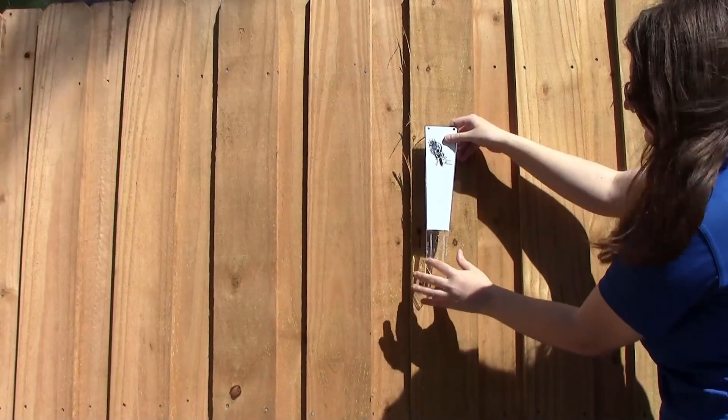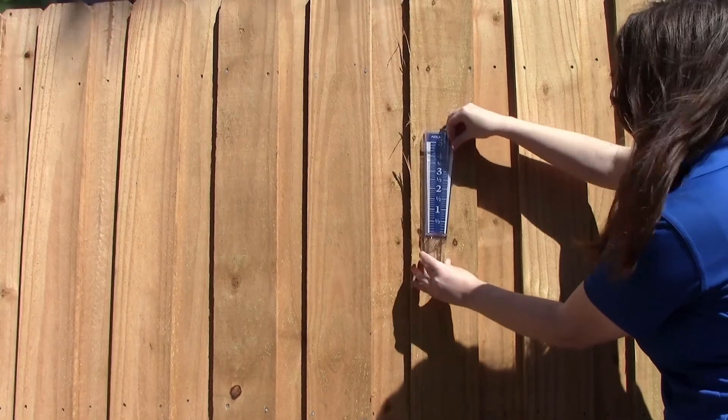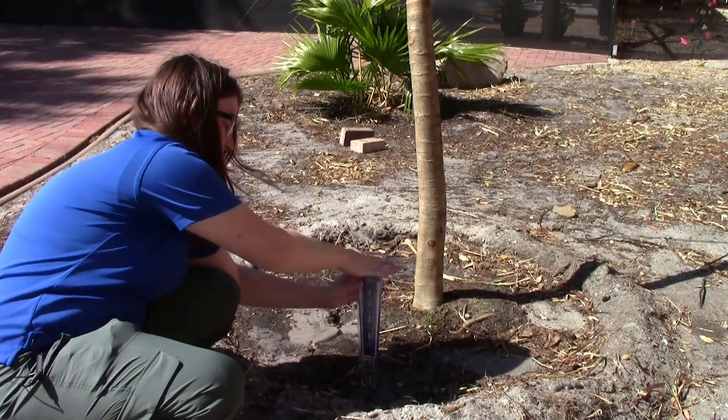Once you have your spot picked out, all you have to do is install it. You can either use some screws to help secure it onto your wooden post or fence, or you can just push it down into the ground like this.